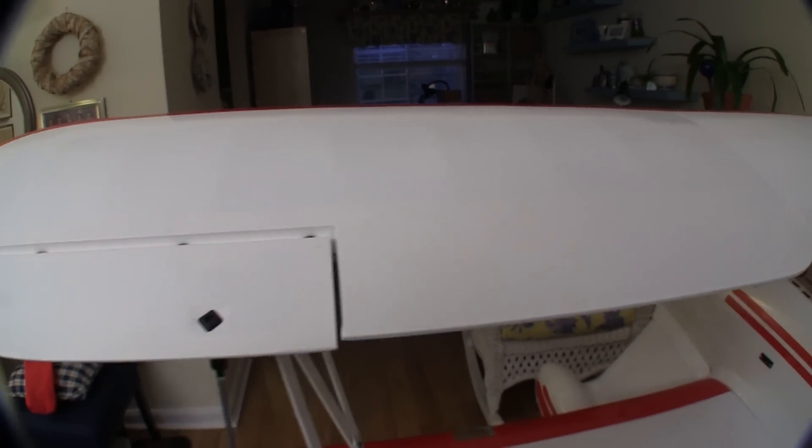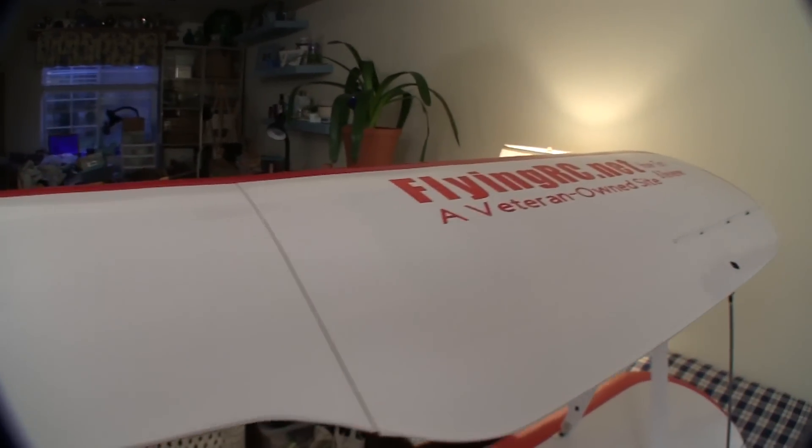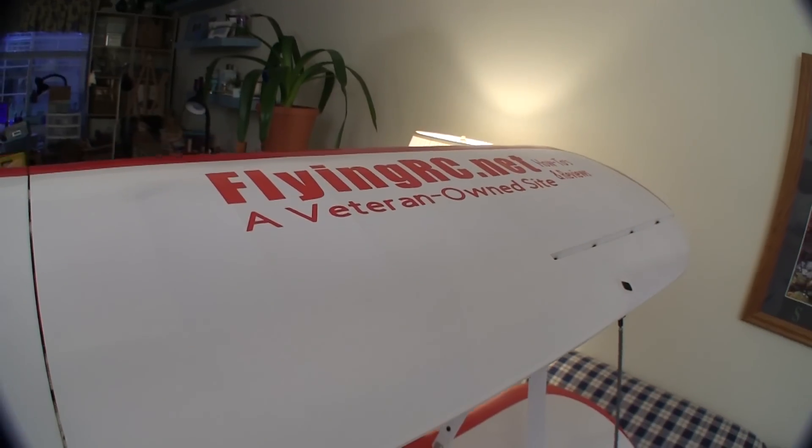The upper wing is 91 inches long, and I'm really happy that it breaks down into two separate pieces. That makes transporting and storing this plane a lot easier.